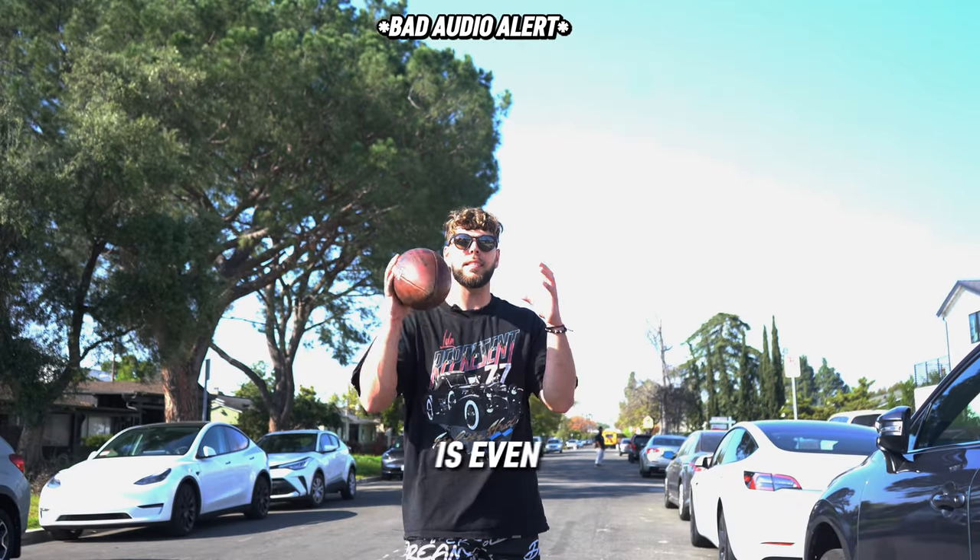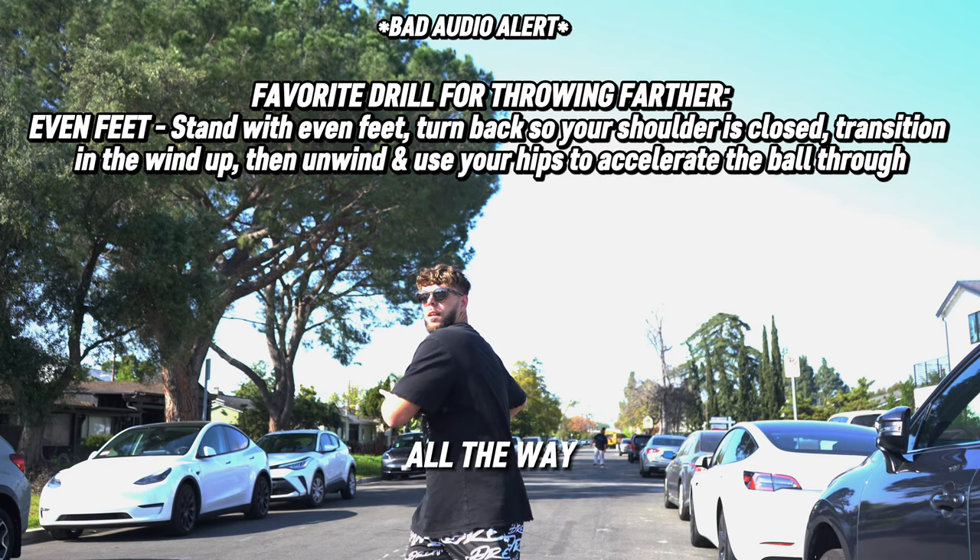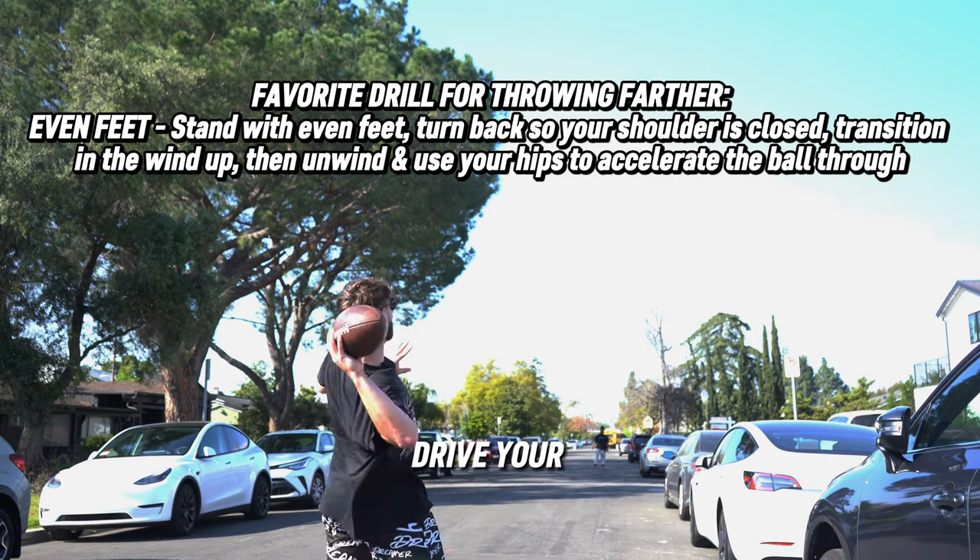One of my favorite drills to throw farther is even feet. You stand with your feet even, make sure you turn all the way, let your arm transition, and then drive your elbow and rotate through.